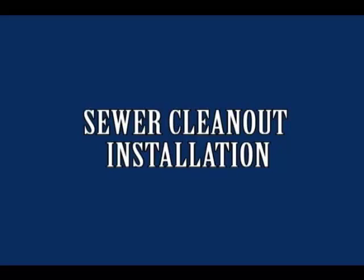Do you need sewer clean outs installed? Need to perform a sewer test and there are no clean outs? We can help. Find the service you need right here at In-House Plumbing Company, where serving you is our business.